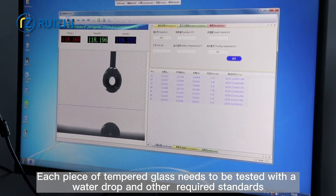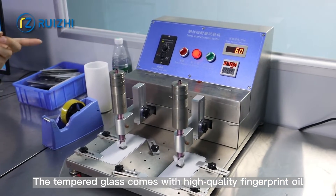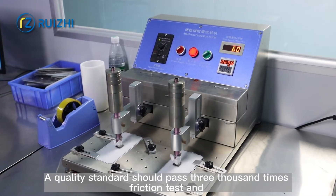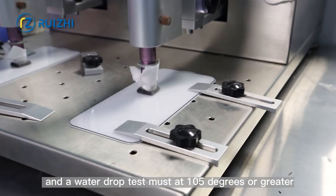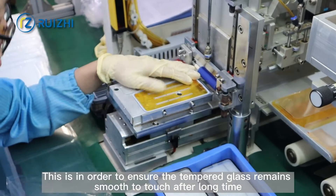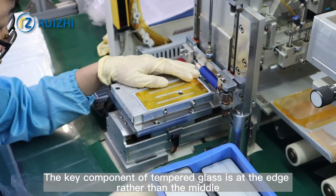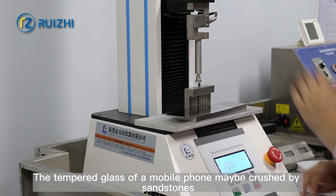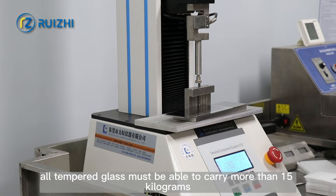Each piece of tempered glass needs to be tested with a water drop test and other required standards. The tempered glass comes with high-quality fingerprint oil — a quality standard should pass 3000 times friction test, and a water drop test must be at 105 degrees or greater. This ensures the glass remains smooth to touch after long use. Additionally, since the key stress point of tempered glass is at the edge rather than the middle, all tempered glass must be able to carry more than 15 kilograms.